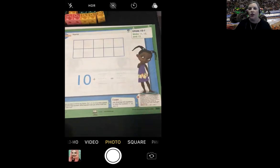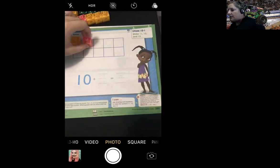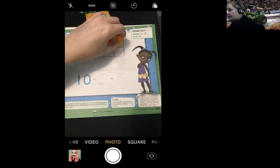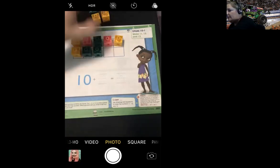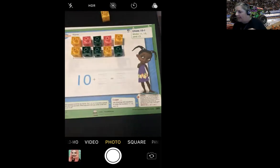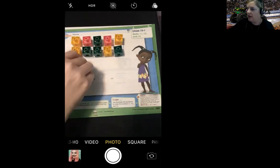I would like for you to go ahead and look at the 10 frame. You're going to use counters to fill the 10 frame. One, two, three, four, five, six, seven, eight, nine, ten. Then it says to put one, two, or three counters outside of the 10 frame. So I'm going to take two and put two outside of the 10 frame.